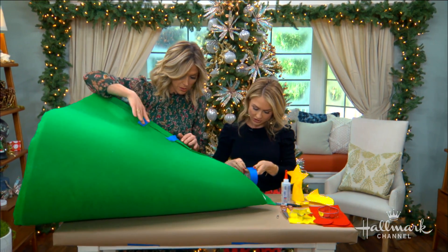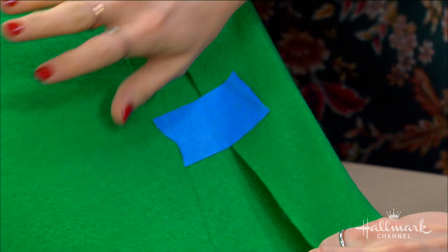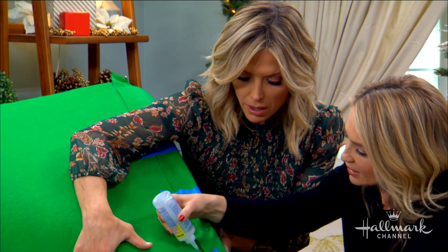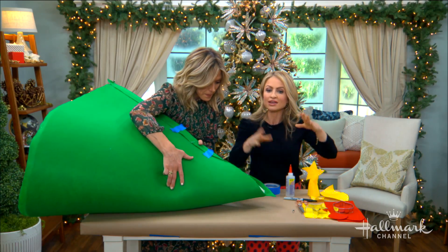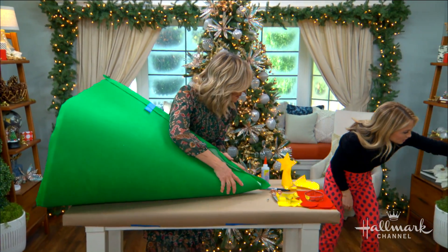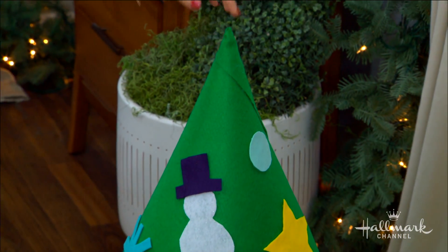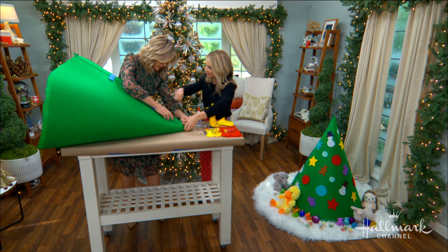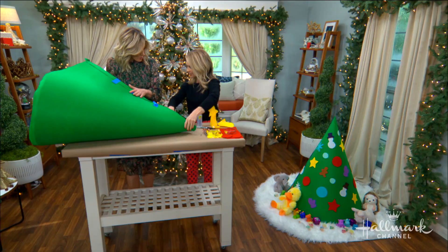I used some tape and safety pins to hold everything in place, then went in with Fabri-Tac glue. It really helps to have a second pair of hands to hold it while you apply the glue, readjust the tape, and readjust the safety pins. The Fabri-Tac needs to dry, so you work section by section, holding it as you go, until it's flush and nicely finished at the top.